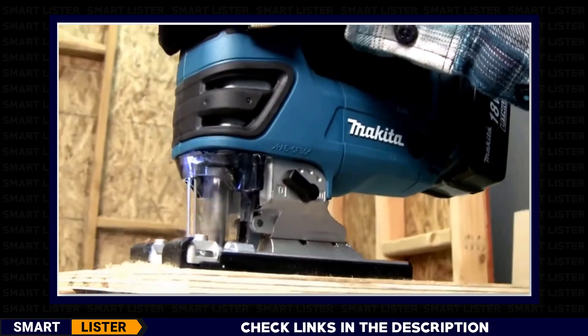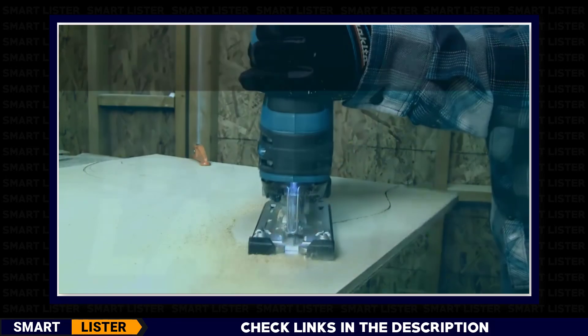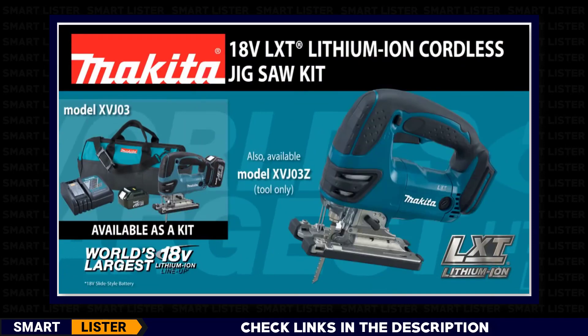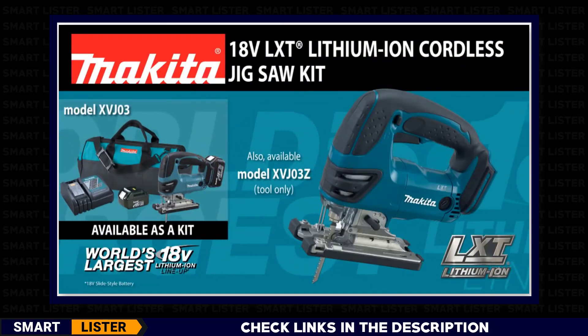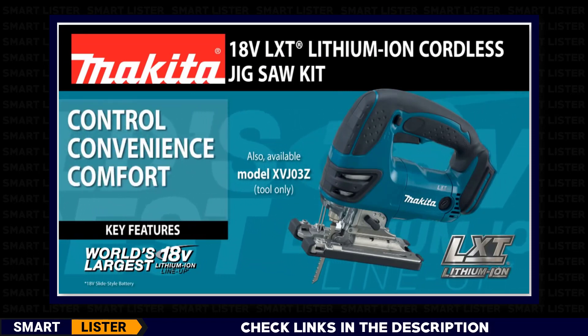Contractors and woodworkers wanted a powerful and versatile jigsaw without the cord. Introducing the Makita 18-volt lithium-ion cordless jigsaw, available as a kit or as a bare tool, delivering control, convenience, and comfort.